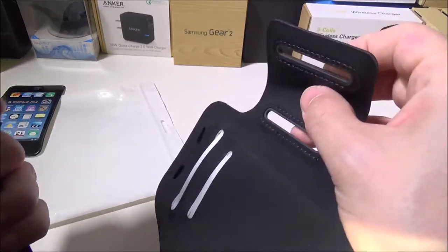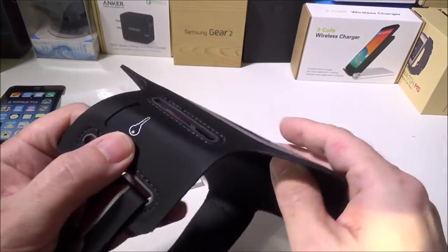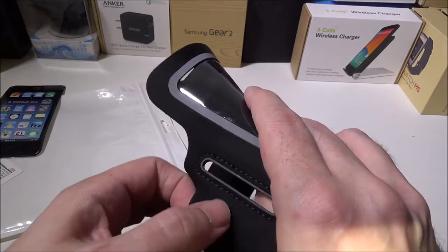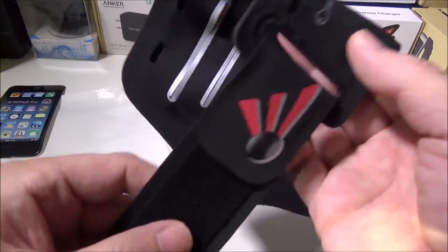It's got two slots over here so you can go in one or the other to make it bigger or smaller. It also has a dedicated key slot — if you go out running and don't want to carry anything else, you can put your house key or car key right in the band itself.